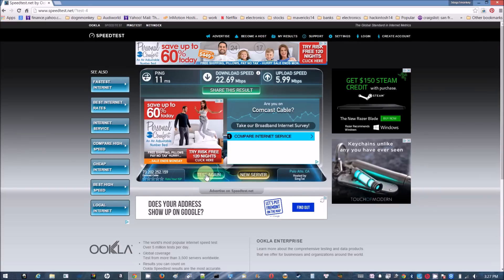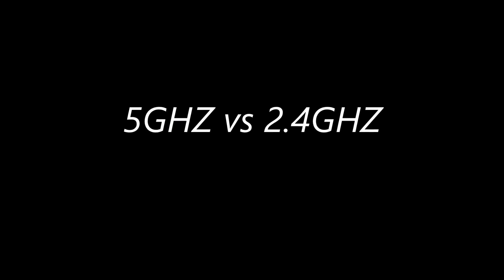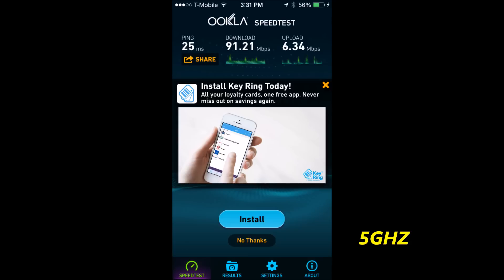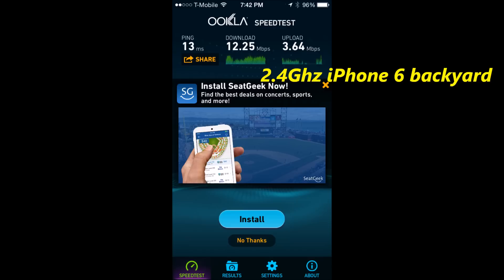This is amazing — before I couldn't get anything out here, and now I'm getting 22 Mbps in the backyard. For the 5GHz vs 2.4GHz comparison: from downstairs the 5GHz hits 91 Mbps, while from outside the backyard the 2.4GHz gets 30 Mbps on the iPhone. Not bad at all.